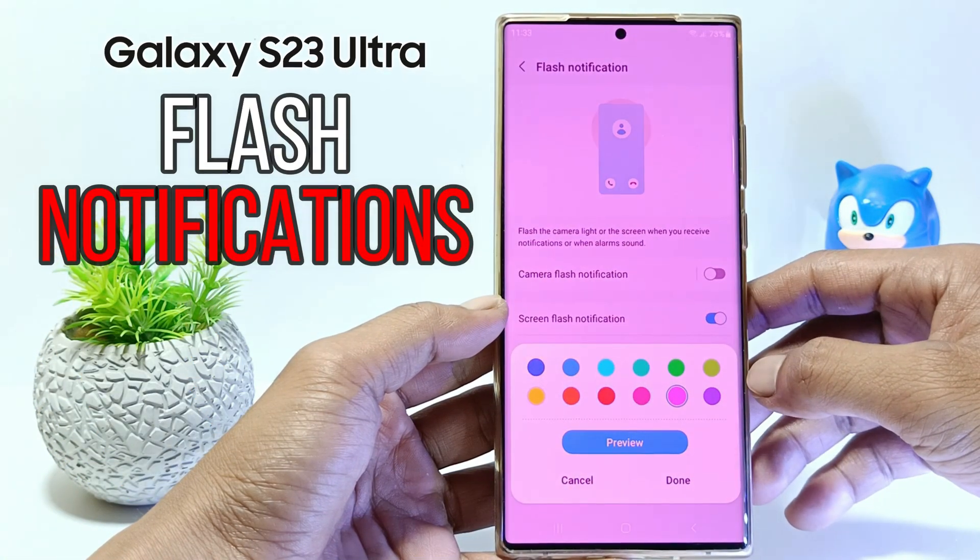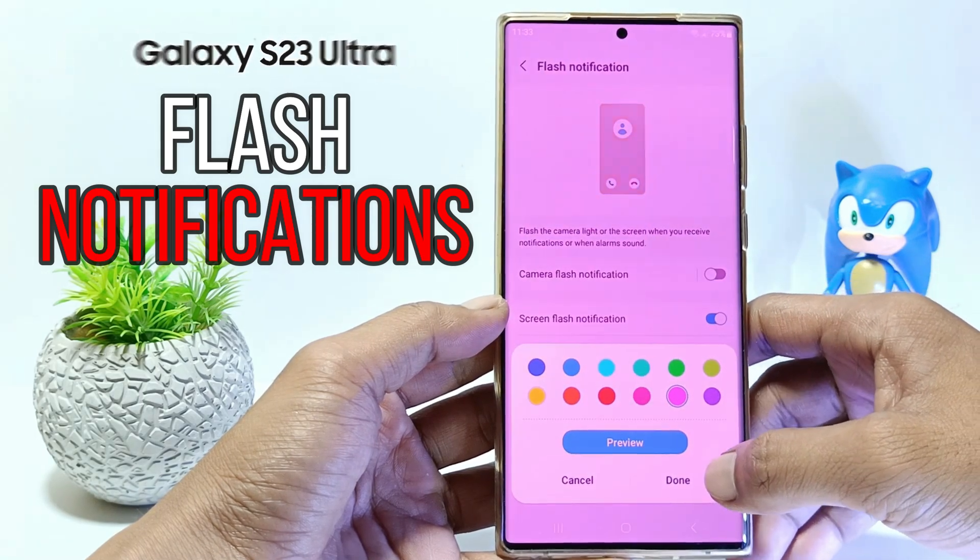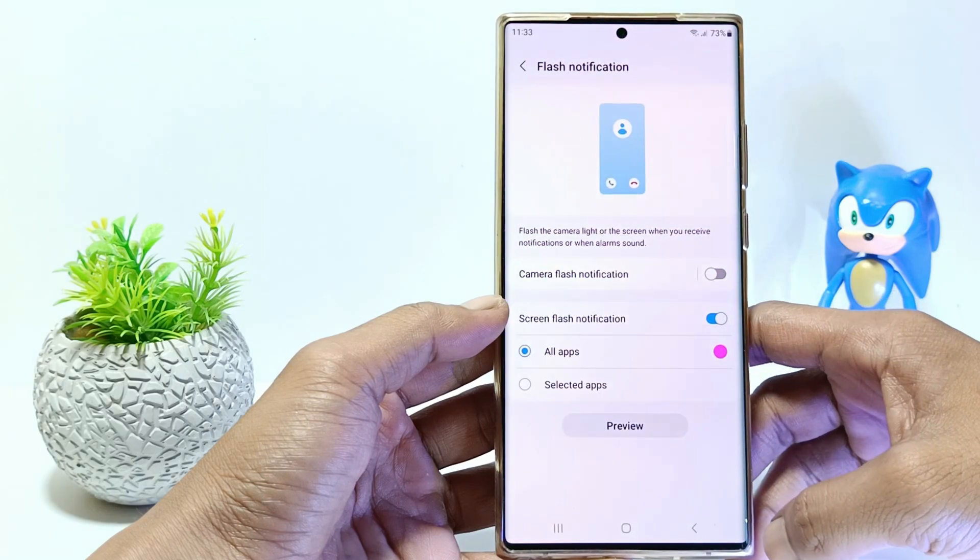Hello everyone, in this tutorial I'll show you how to turn on notification light on Samsung S23 Ultra. Without further ado, let's get started.